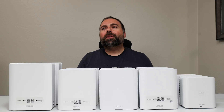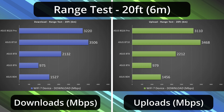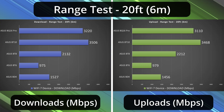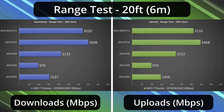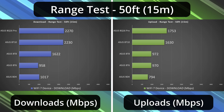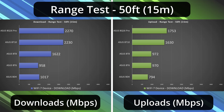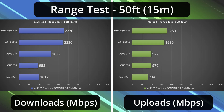Now we jump into range tests. Range will vary drastically by location — the more obstructions you have, typically the less range you'll get. All of these are tested in the same exact environment. At 20 feet inside, we did see a drop across the board except for the BT-6, whose Wi-Fi is actually very strong — it's the gigabit port that's limiting it. The BT-8 had a drop but still got good numbers. The BT-10 is flying and actually doing better than the BQ-16 Pro at 20 feet. At 50 feet — outside my place — all are getting very usable numbers, though upload starts to drop. The BT-10 and BQ-16 Pro are still doing very well.